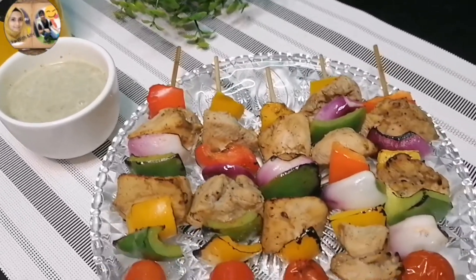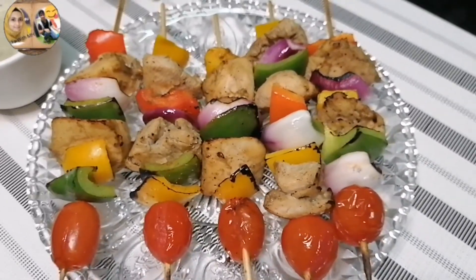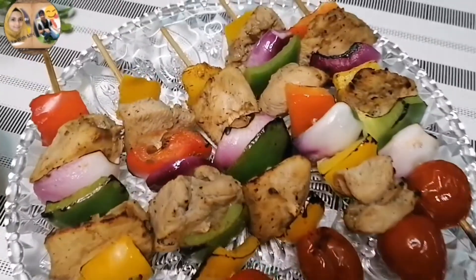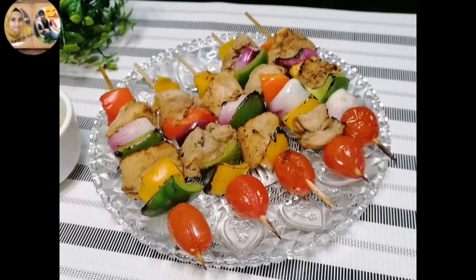In today's video I'm going to show you how to make a very delicious and very unique recipe of chicken shashlik sticks. This recipe is perfect for Ramadan because it has a light feel as we didn't use many spices. So make sure you keep on watching the video until the end.